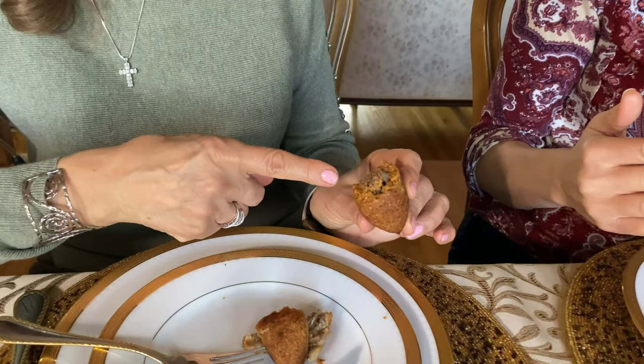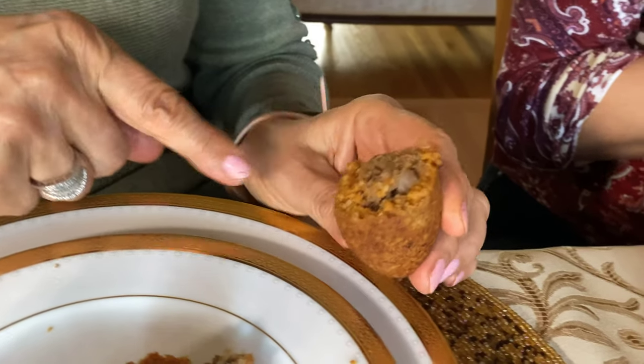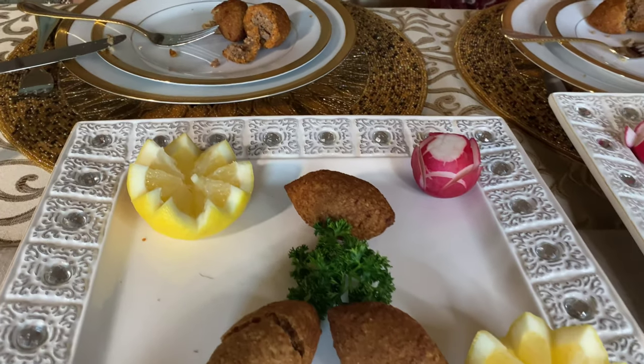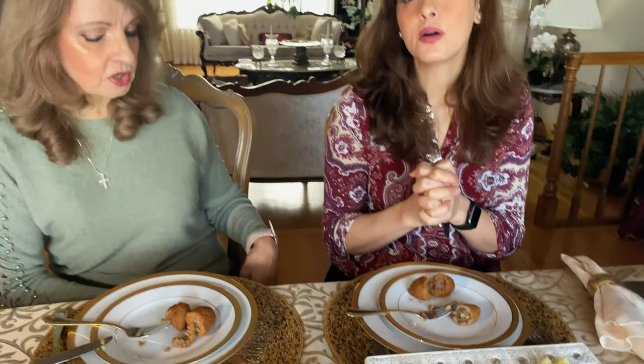Trader Joe's didn't put any onions — just the meat. So Trader Joe's, up your onion game. If you're not going to put pine nuts, at least add some onions to lighten it up. Though maybe some people don't like onions — they have to please everybody when doing mass production. When you cook at home, you cook according to what your family likes. I'd say Trader Joe's is a 7 out of 10. Mom agrees — 7 out of 10. But my mom's is 12 out of 10.